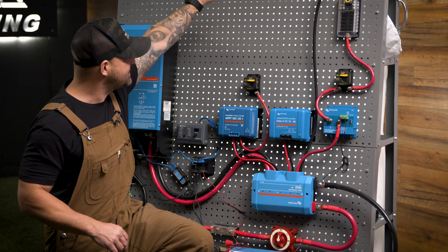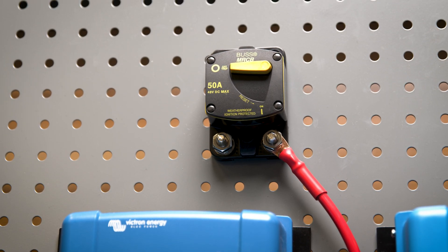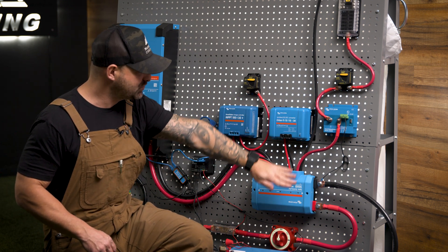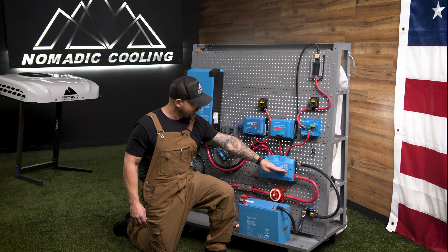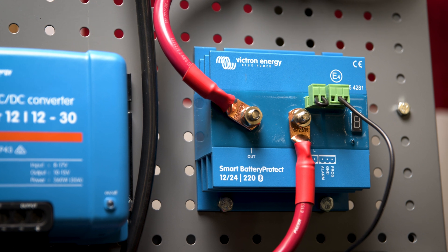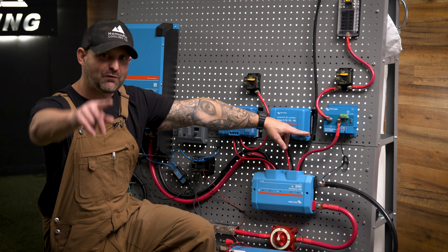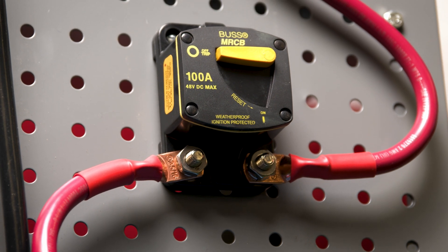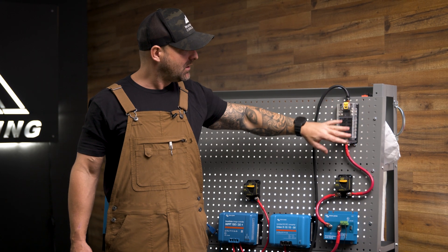The solar goes into a breaker first, coming down from your solar panels. This gives you the flexibility to turn your solar panels on and off if you're working on top of the vehicle or want to confirm the rest of the system is working as intended. These are all Bluetooth devices. Inside your Lynx distributor, the lights will tell you if everything is fused correctly or if you've blown a fuse. It also goes up to a standard 220-amp Battery Protect, which can power your rooftop DC air conditioner — hopefully a Nomadic unit if you're cruising in style.